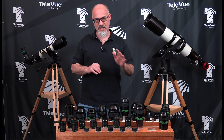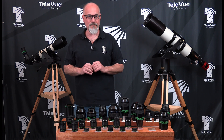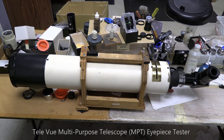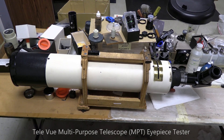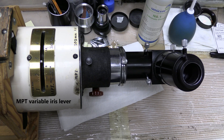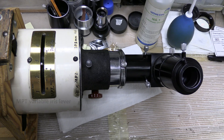They test every surface. They also test the glass to make sure that it meets specification. When we get the eyepieces here, we put them in a fast flat-field telescope to check the optical performance. We know what they're supposed to do by design, and we can match that up by eye to how they perform.